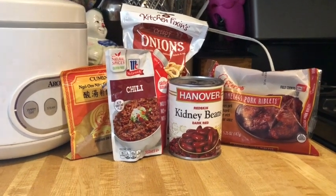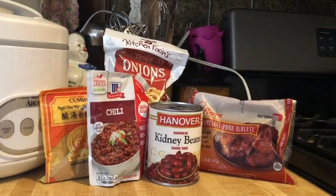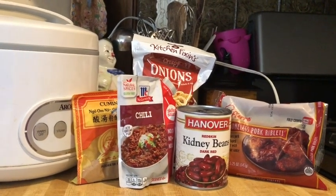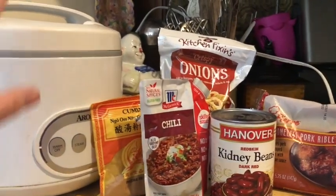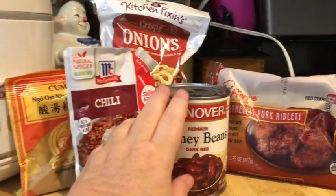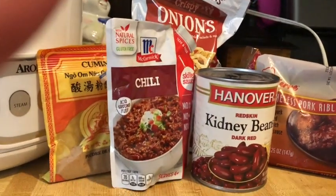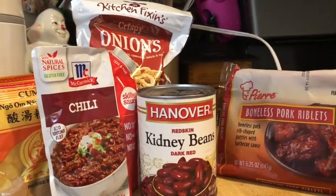Hi-de-ho, my peeps, and welcome to another Dollar Tree dinner. This one is going to be relatively high protein with some rice. We're doing rice and beans and boneless pork riblets, all from the Dollar Tree.